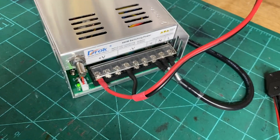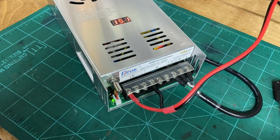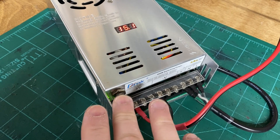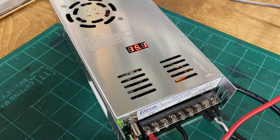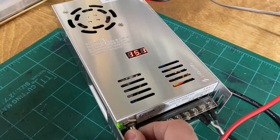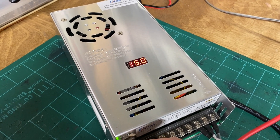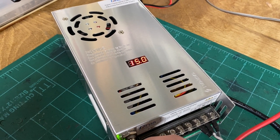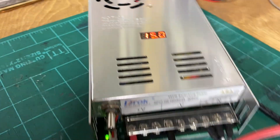I can just dial it right in slowly and there we are — sitting at 15.1 volts. The knobs these 10-turn pots come with are big screw-on types, but the less this thing gets bumped the better anyway. I was running it right at 15 volts before. Perfect little project.